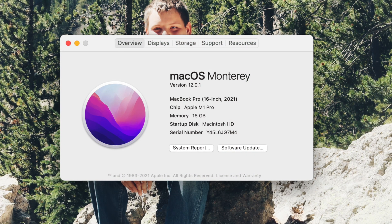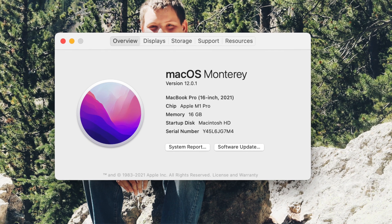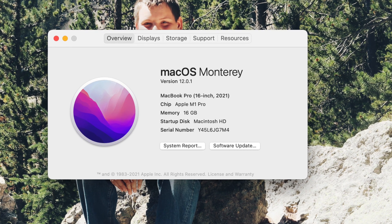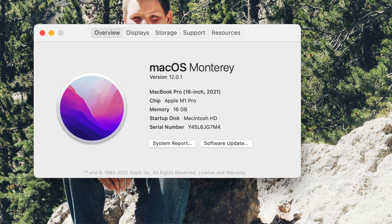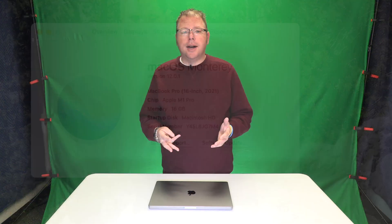So what this is, is the 16-inch MacBook Pro with the M1 Pro processor, 16 gigs of RAM with one terabyte of hard drive space. I had a pretty strict budget of about $2,800. When I was evaluating going to the 14-inch or the 16-inch or what to do, this was the combination I landed on that I think is going to work the best for me, and probably for most of you out there as well.